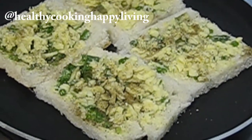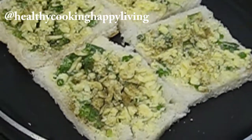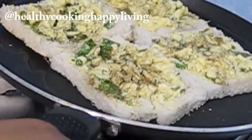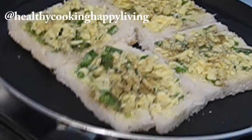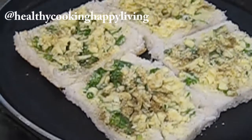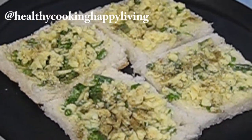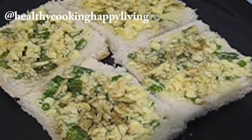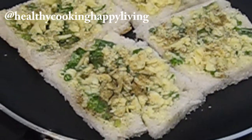मैंने बहुत सारा cheese ऊपर से डाल दिया और black pepper powder भी डाल दिया। Pan को round करके पूरा oil spread कर रहे हूँ — आप white oil या olive oil यूज कर सकते हैं। अब इसको cover करके पाँच मिनिट एकदम low flame पे रख दूँगी। पाँच मिनिट बाद yummy crispy कुरकुरा garlic bread ready हो जाएगा।